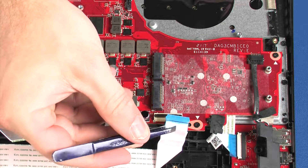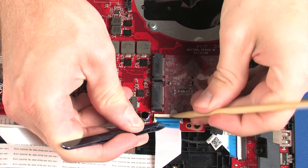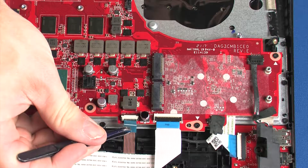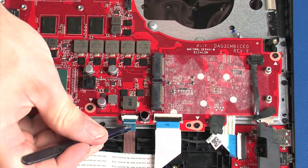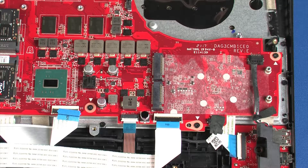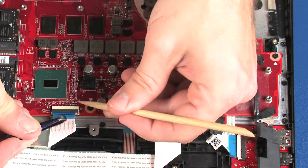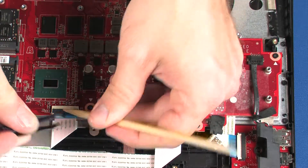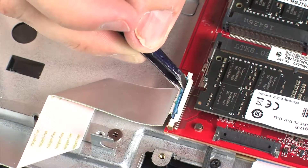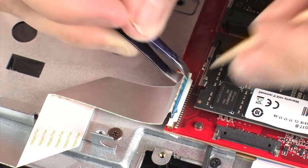Insert the keyboard ribbon cable into the keyboard ZIF connector on the system board and press the locking bar down to lock the cable into place. Insert the touchpad button board ribbon cable into the touchpad button board ZIF connector on the system board and press the locking bar down to lock the cable into place. Insert the keyboard backlight ribbon cable into the keyboard backlight ZIF connector on the system board and press the locking bar down to lock the cable into place. Insert the card reader board ribbon cable into the card reader board ZIF connector on the system board and press the locking bar down to lock the cable into place.